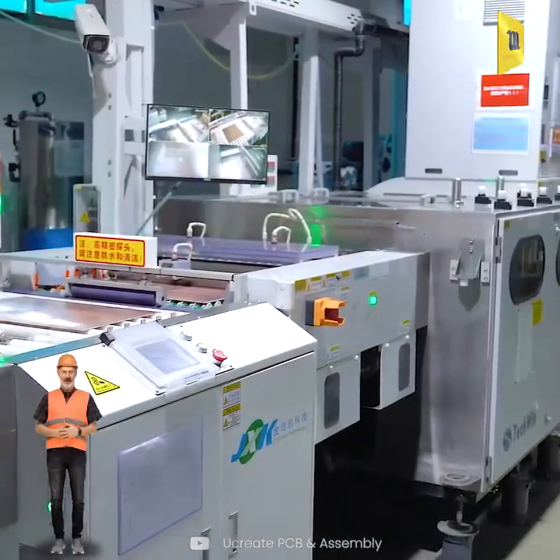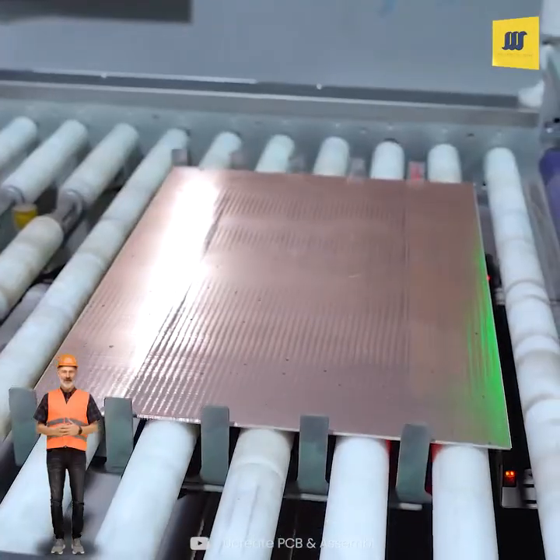Next, a thin layer of metal is deposited inside the holes to create conductive pathways.